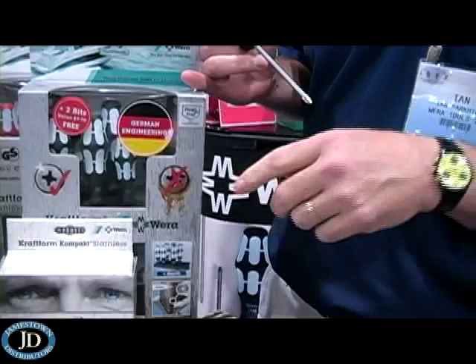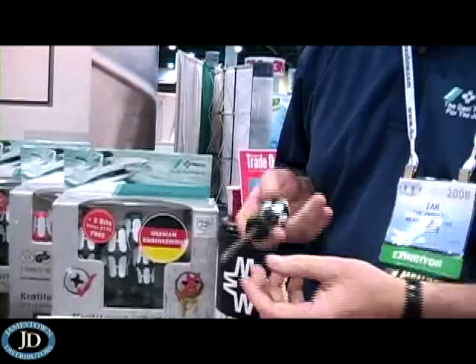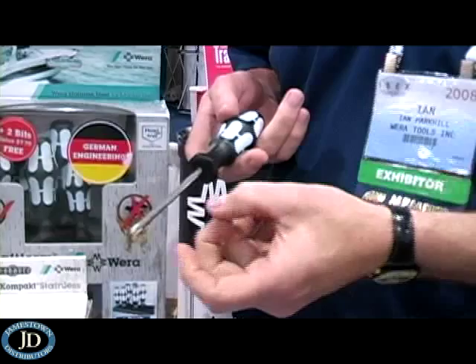Until recently, no one had figured out a way to make stainless steel hard enough to make it a durable, professional-grade tool. We developed a new cryogenic process — not a heat-treating process — that allows us to make these stainless tools the same hardness as our conventional product.